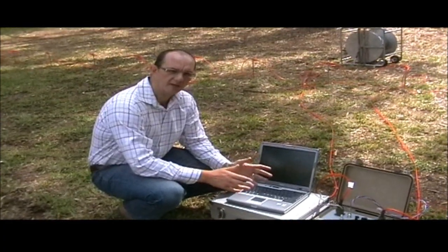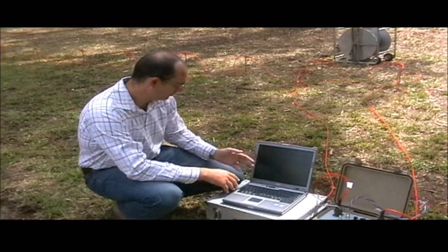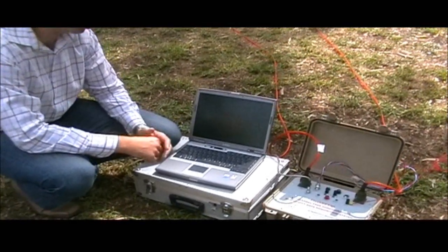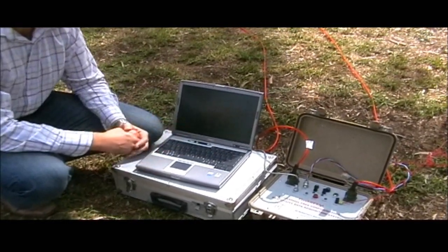Now we're going to explain very briefly exactly how this operates in the field. It's amazingly simple. The first thing you need to do is to initialize the connection. To do so, all you need to do is press enter. That just takes one second.